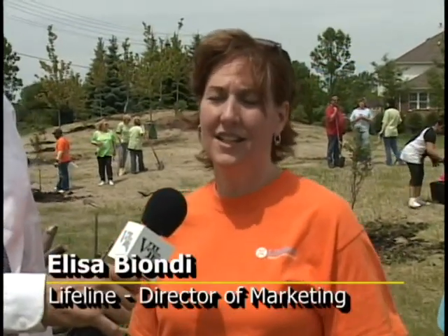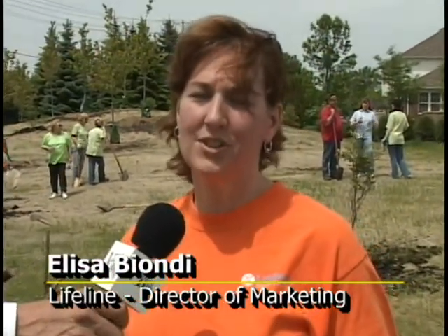Can you tell us a little bit about Lifeline? Sure, thank you David. Lifeline Vascular Access is a company that provides management services to physicians who provide life-saving procedures on dialysis patients to open their vascular access. We have 60 centers across the country and we're located here in Vernon Hills since 2004. This is not their first project volunteering for different environmental sites — they also helped us with the Harvey Lake project.